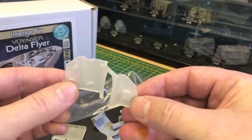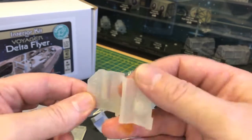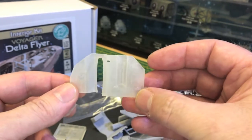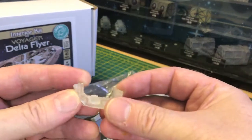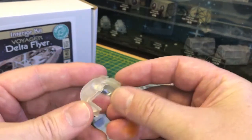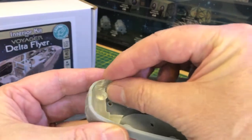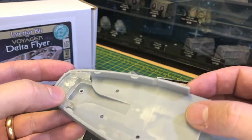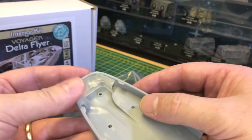This is the main bulkhead wall between the cockpit and the mid section. You have the warp core that sits in there. This is the main control panel - it sits right at the front of the ship, sits in there like so. That's where Tom Paris would pilot the ship from.